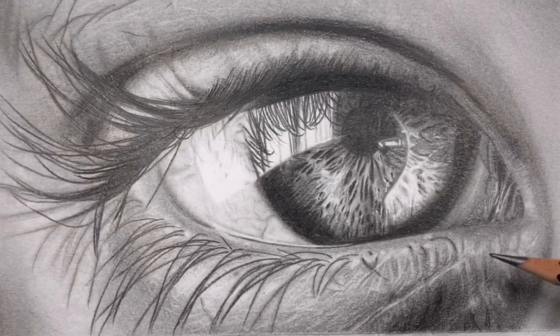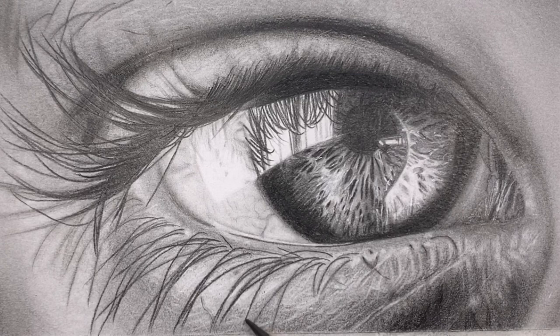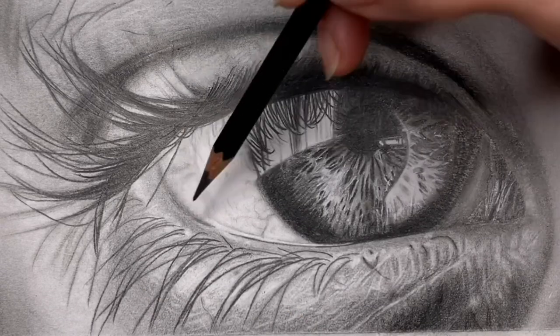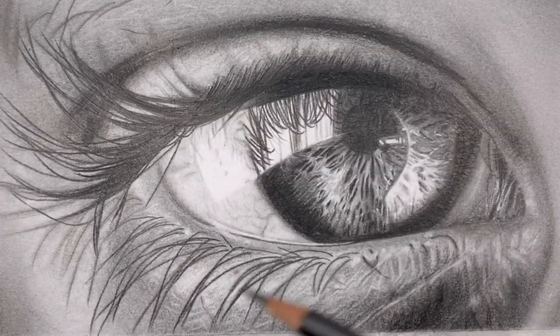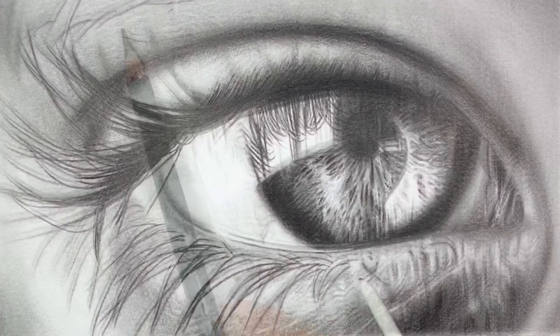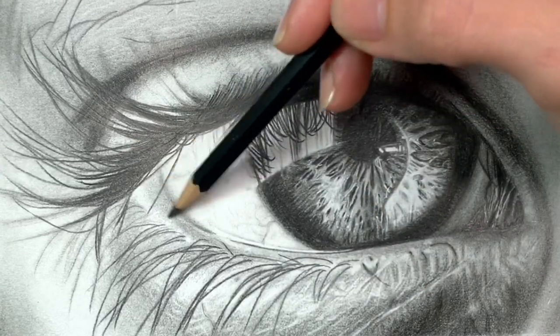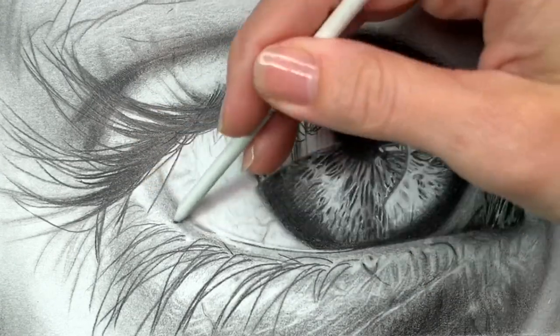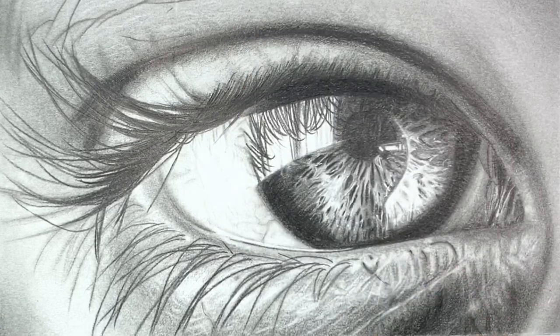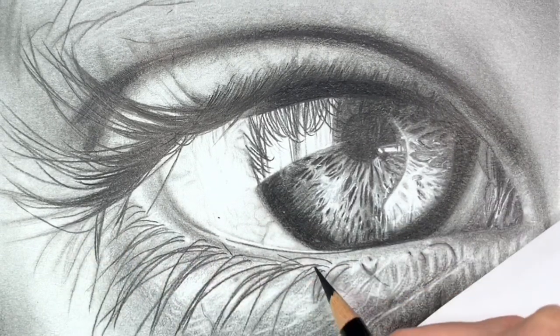Now I'm going in with my 8B pencil and darkening underneath the eye a little more. Adding this layer of graphite can really help those little white lines and wrinkles pop and give more texture to the skin, making it look much more three-dimensional. Then I'm taking my blending stump to soften some of those lines and add a blurred effect to the lashes. I'm darkening the water line a bit more with the 6B pencil, smoothing it out, then using the mechanical pencil to darken that line again, and finishing with the Polychromos pencil to darken the lashes a bit more.